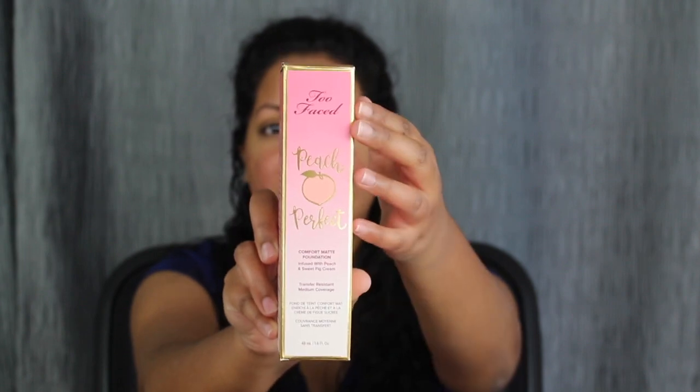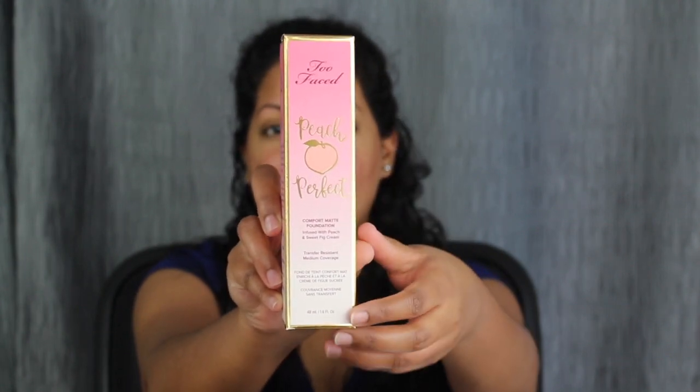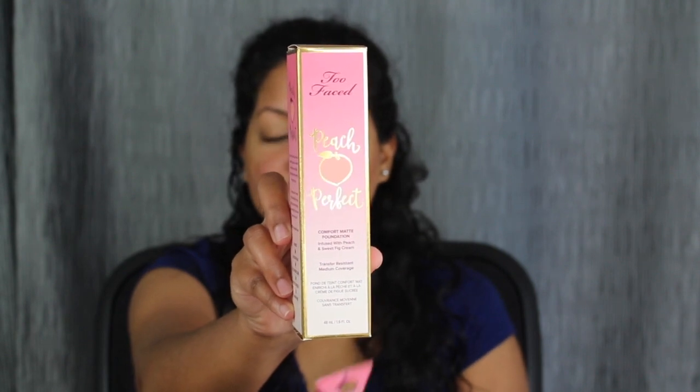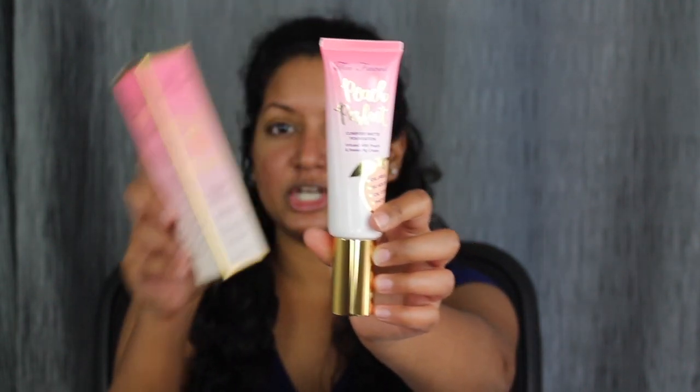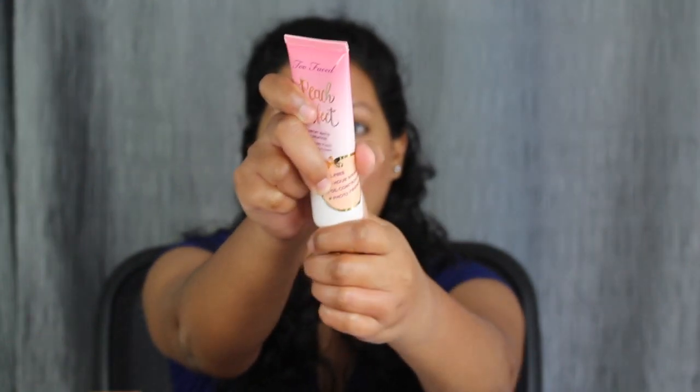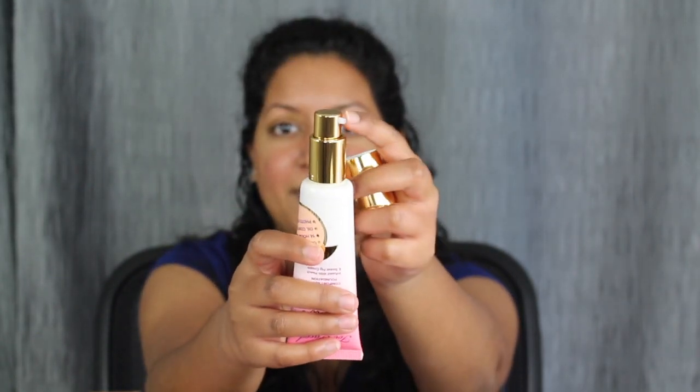This is what the packaging looks like. It says Too Faced at the top, Peach Perfect, and Comfort Matte Foundation. When you open up the packaging, you do get this squeezy tube. This is what the tube looks like, and it comes with a pump on the bottom.